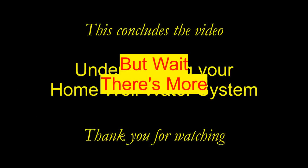Well, that's it for this video. I thank you for watching, I truly do. But hang on, wait, there's more.